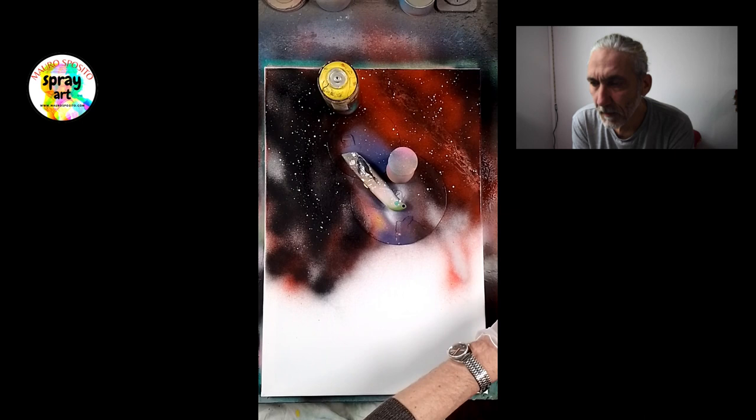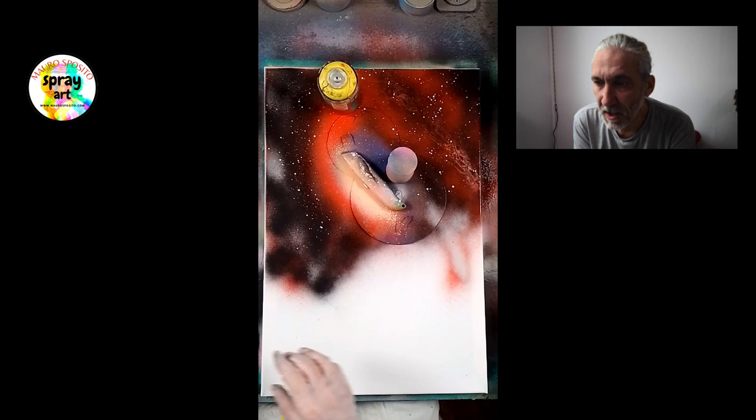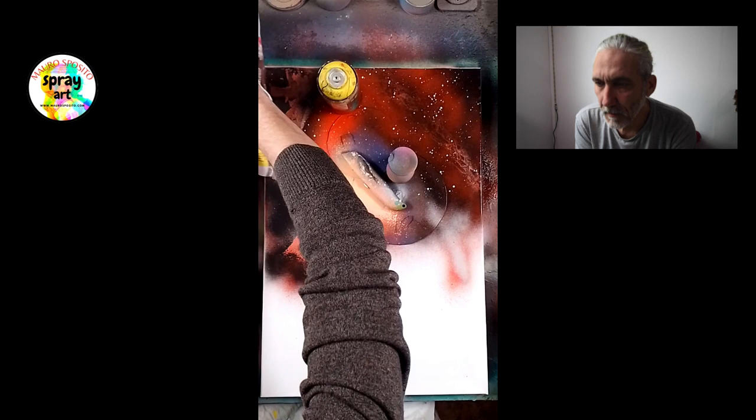Quindi ho fatto una parte del cielo un po' più chiaro lì, e adesso sto schiarendo anche quest'altra parte. Voglio evidentemente dare più luce, al momento che toglierò questi cartoncini neri, quindi ci sarà un effetto più profondo in questo modo. Adesso prendo la carta e faccio una forma con le mani per creare una montagna di questo tipo qua.